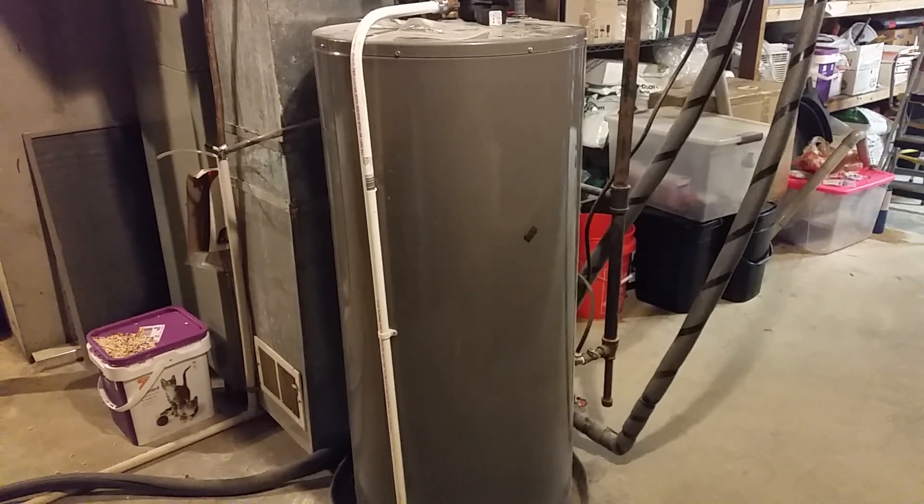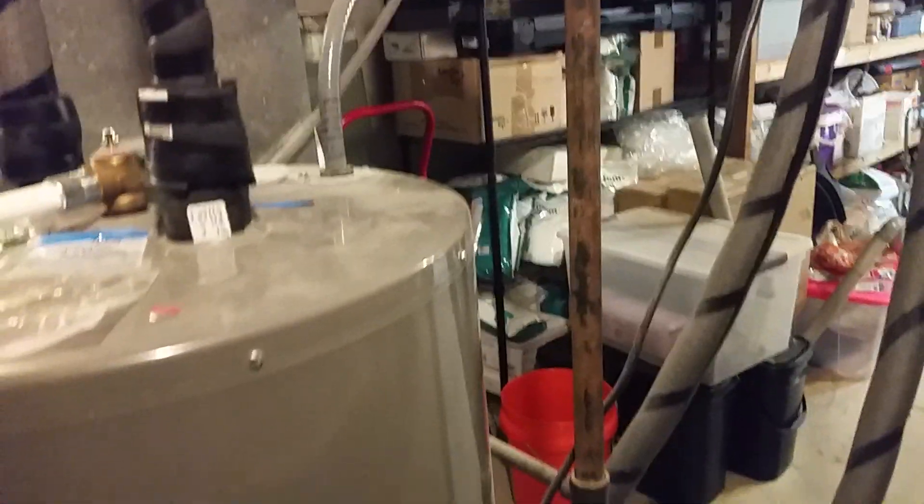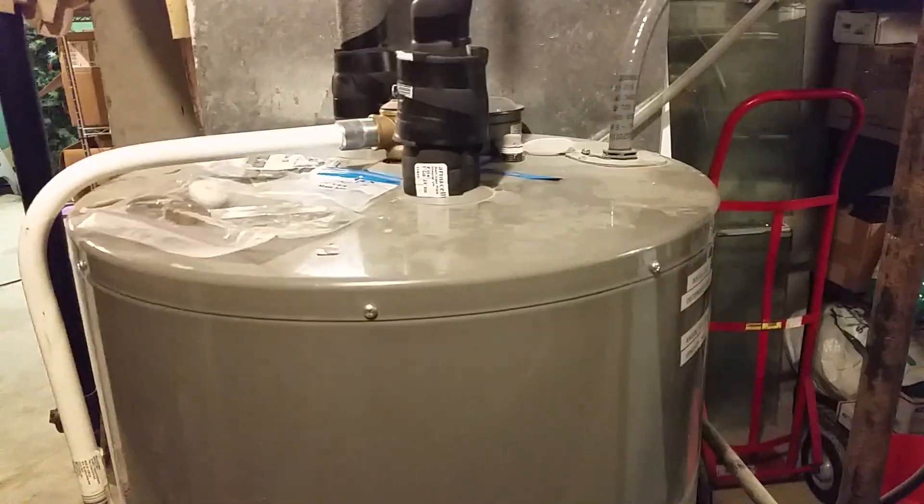It's a simple electric element water heater — just the upper element and the lower element. I think I paid like 300 bucks for it. They're more now, obviously, but they're still less expensive than gas ones, which is what I had here before.